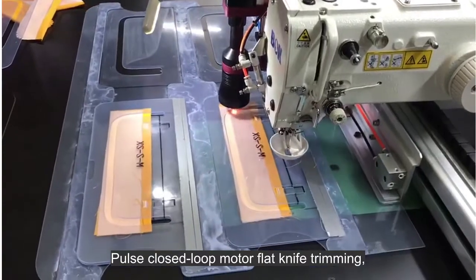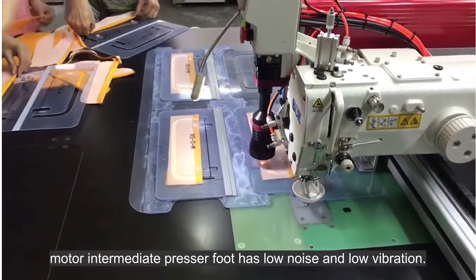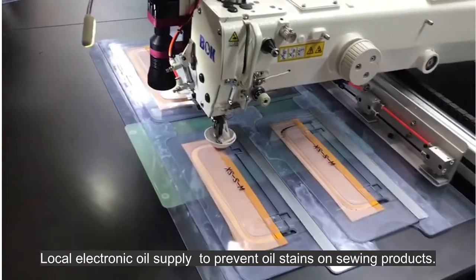Pulse Closed Loop Motor with Flat Knife Trimming. The Motor Intermediate Presser Foot has low noise and low vibration. Local Electronic Oil Supply prevents oil stains on sewing products.